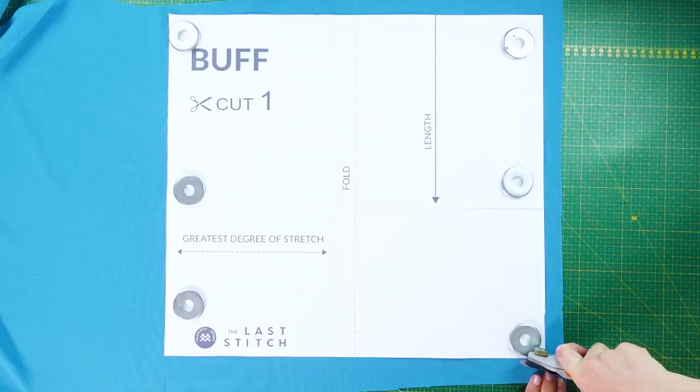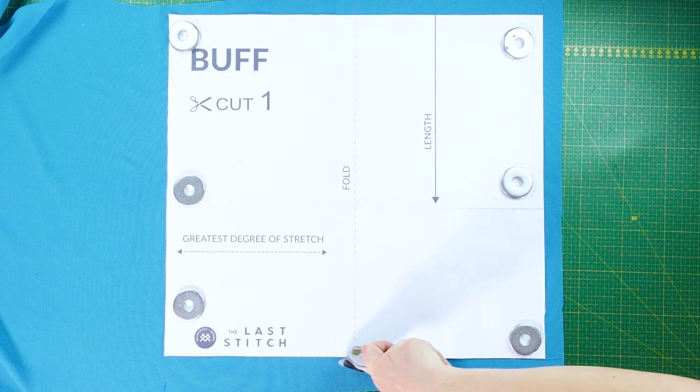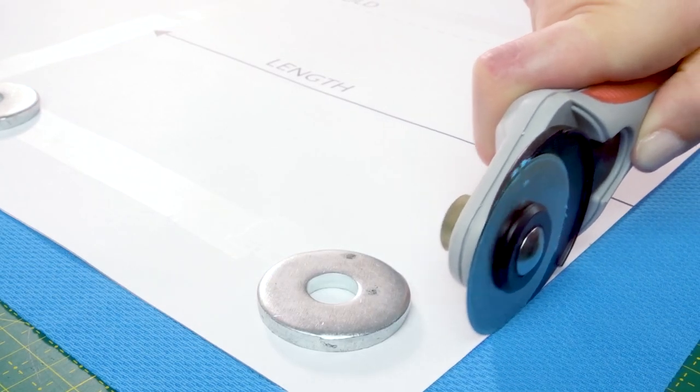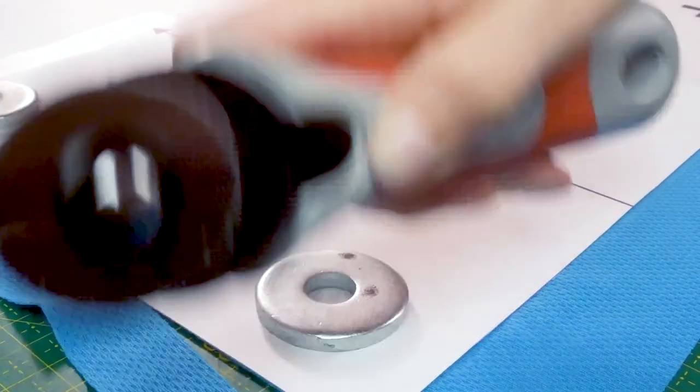Now let's cut the buff. The width should be placed on the direction of the fabric that has the most stretch. I like to use a rotary cutter, but you can of course use a regular pair of scissors.